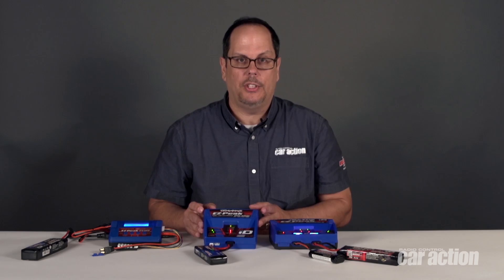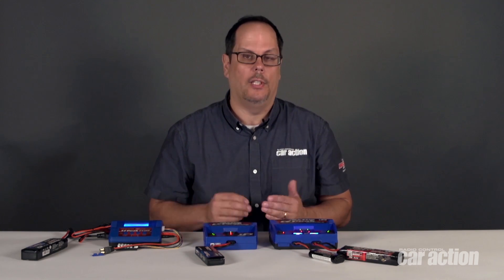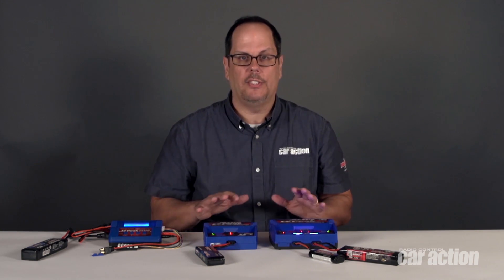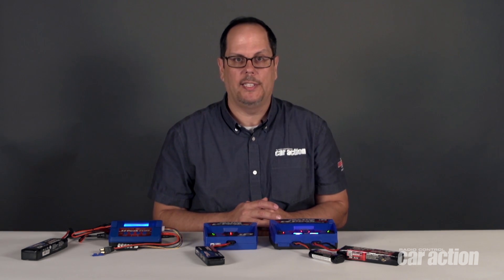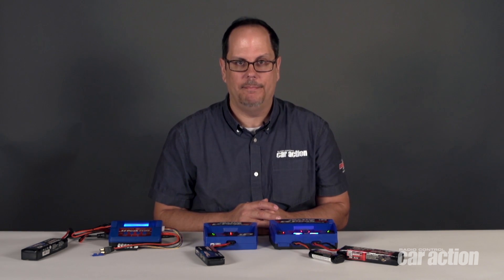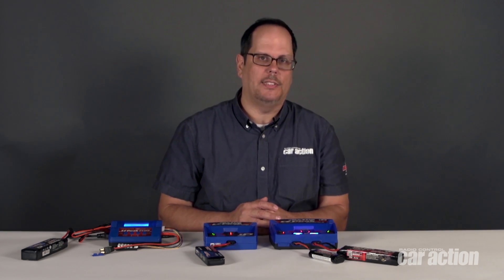With an ID charger, you can charge any type of Traxxas lipo or nickel metal hydride battery, whether it's ID or not. And with ID packs, you have the convenience of no-hassle charging — just plug the pack in, press the start button, and you're underway with the correct settings for capacity and battery type. For RC Car Action, I'm Pete, and I'll see you next time.